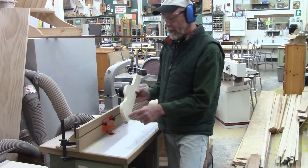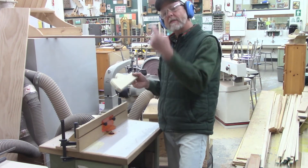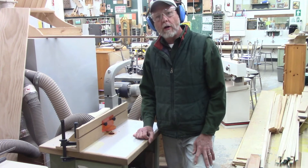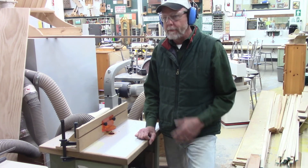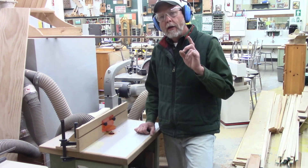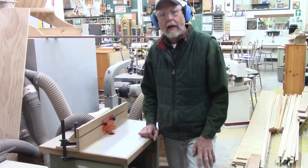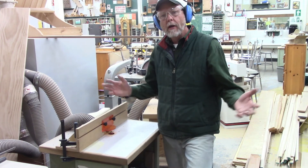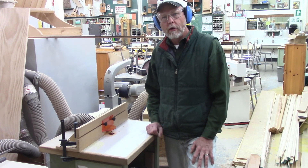That looks good — I've got a nice decorative detail all the way around both edges of my stock, and now I'm ready to take it and put it into my project. Well, I hope you've enjoyed getting to see the router table. It's one of the most complicated of all the machines to set up — there's lots of parts and a lot of setup every time you put a new router bit in. But the router is an indispensable tool in the shop. Almost any project you look at will have traces of routing done to it. Now you know how to use it, and how to use it safely. We'll see you next time as we look at another tool in our machine of the day.